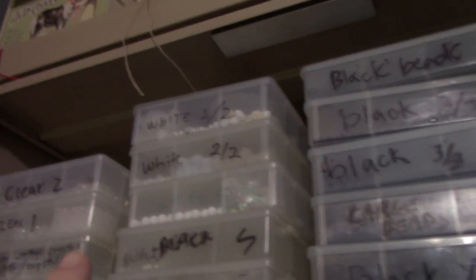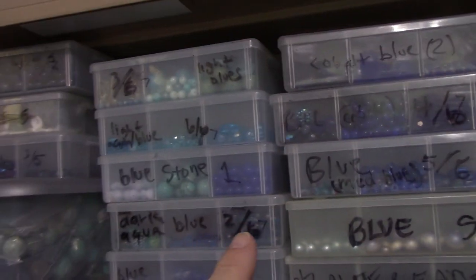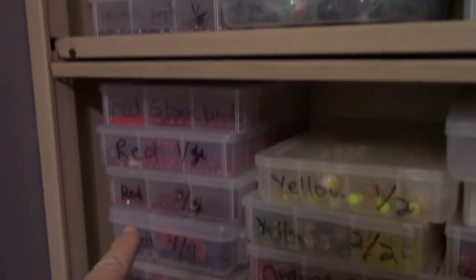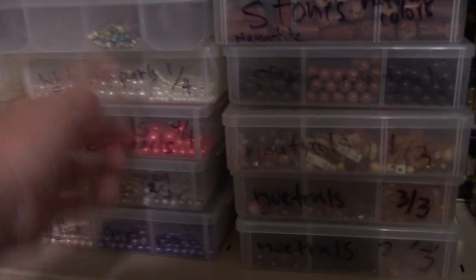Up here I sort everything into my buckets. Here I have all my beads in different colors. Starting up here I've got clear, black, gray, and then AB. Down here I have my blues and some purple. Down here I have red, yellow, and orange. I have these which are all different pearls.